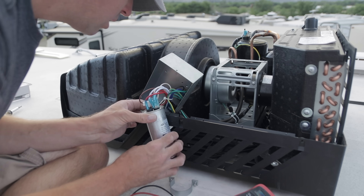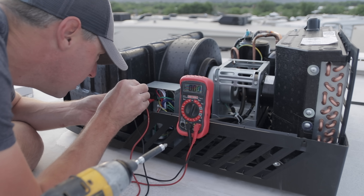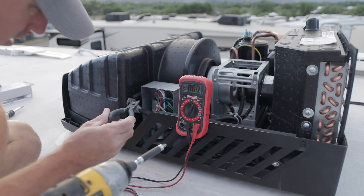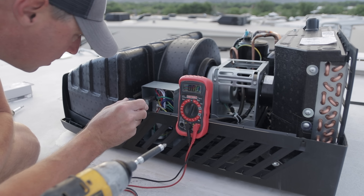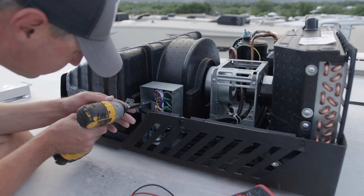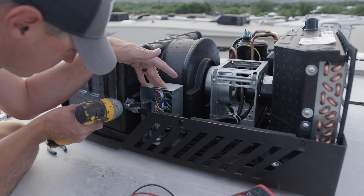Now, capacitors can hold a charge — that's what their job is. So you can either discharge it so you don't get zapped and shocked by it. You can use a multimeter to get rid of that charge, or you can take an insulated-handled tool. You don't want to be touching any part of the metal of that tool. I used some needle nose pliers and bridged between those terminals to get rid of any charge still inside that capacitor. You don't want to get shocked, so discharge it. Now that that's done, we're ready to start making our connections.